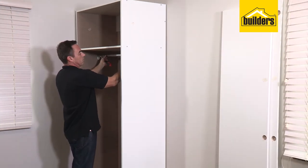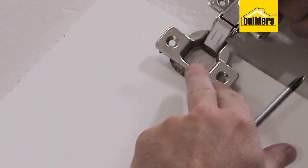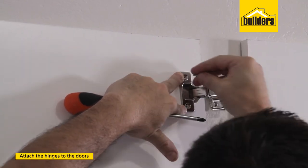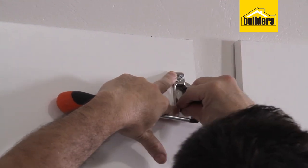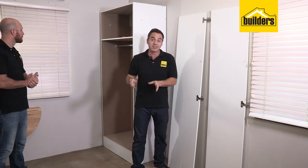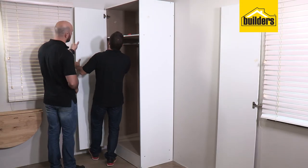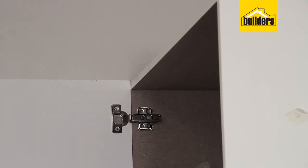Now we need to add the doors to the unit. It's much easier to put the hinges onto the doors first and then hold them into position and secure them to the wardrobe. Take the first hinge, line it up into position — you'll see the pre-drilled holes to accommodate the 16mm screws. Get the first hinge in, then two more on this door and another three on the other door. With the hinges on the doors, attach them to the main wardrobe — you'll need that spare pair of hands again to hold the door while you screw the hinges into position using the pre-drilled holes which line them up perfectly.